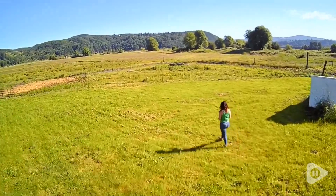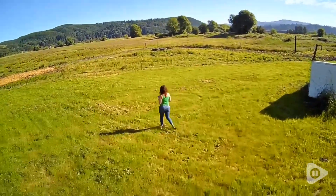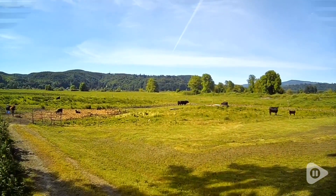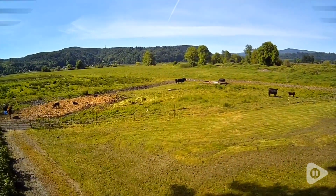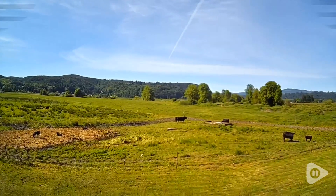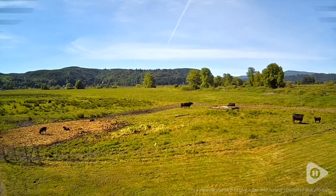I really liked the GPS follow function on this, and there are a lot of other functions that I didn't get into, but you can have so much fun with this. I am so excited — it's going to bring an extra layer of creativity to all of my content creating videos. It's easy to fly and I just love it. You can't go wrong with this TSRC drone, and that's my point of view.